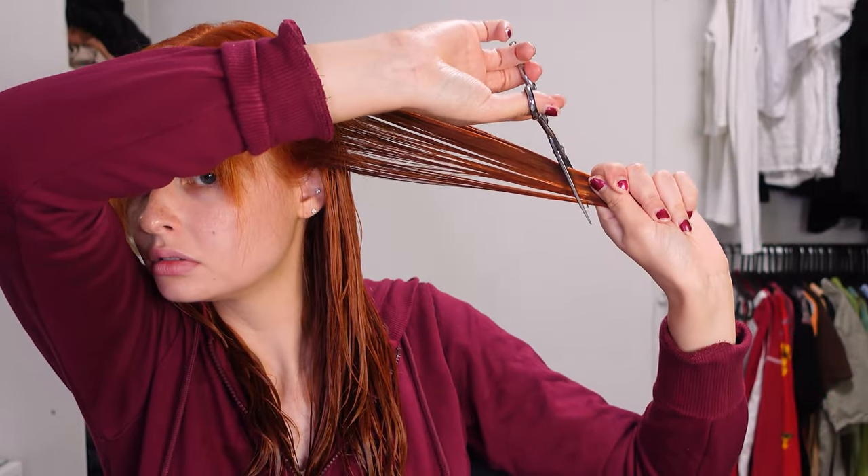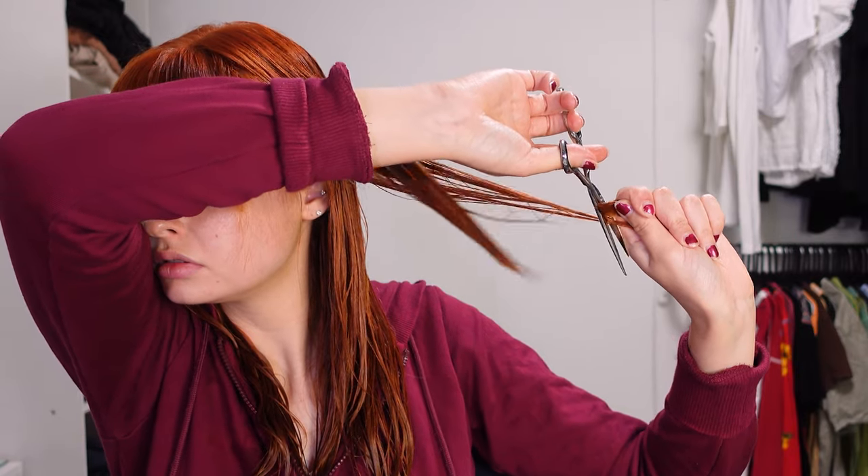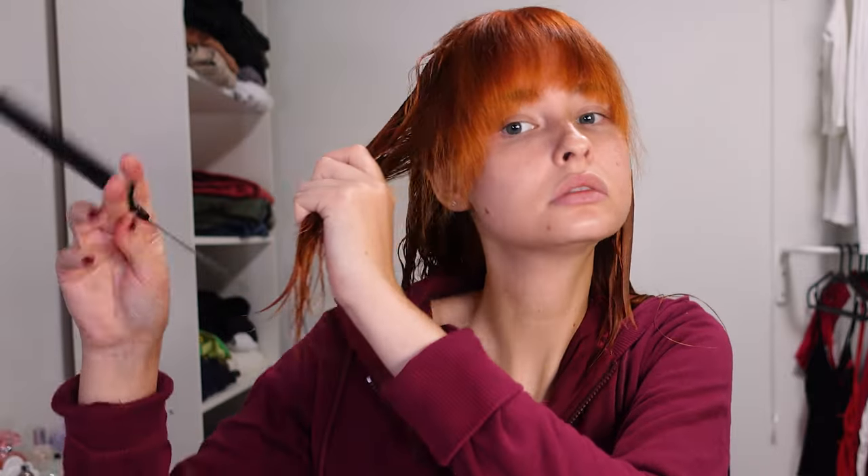When you're done with your bangs, you're going to take a vertical section of your hair next to it. Then you're going to start cutting at about shoulder length and go down in a diagonal — never straight cut, because that's how you get choppy layers.